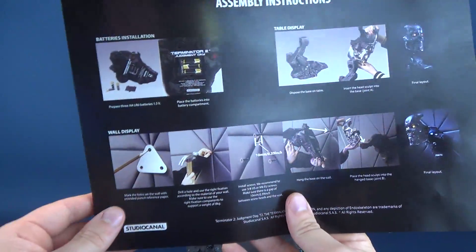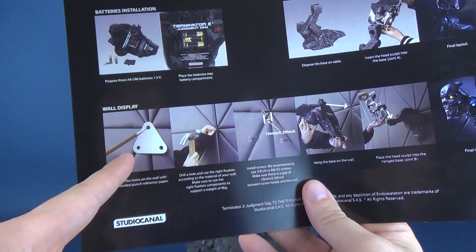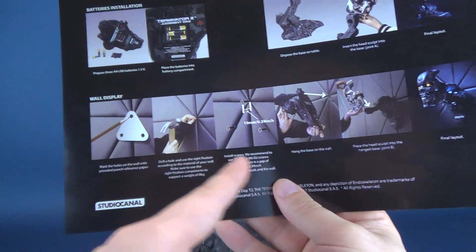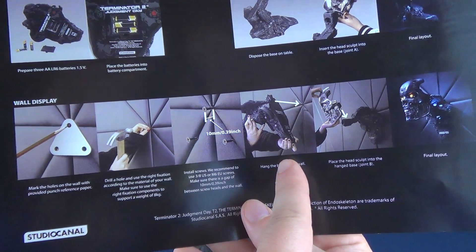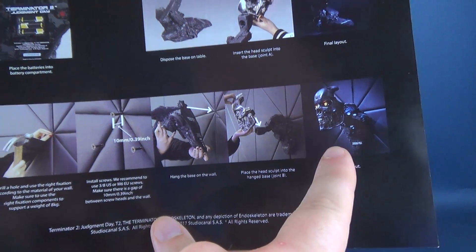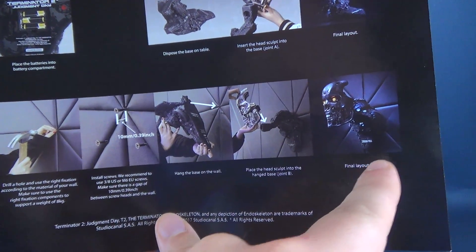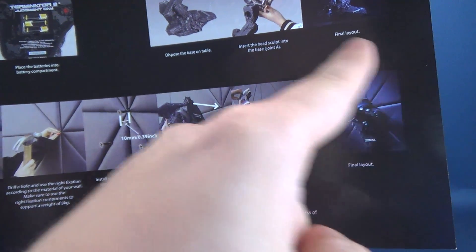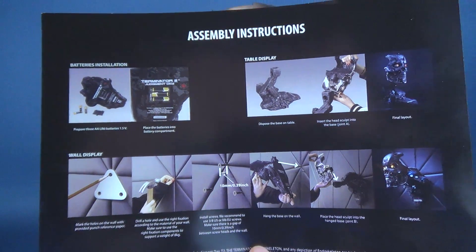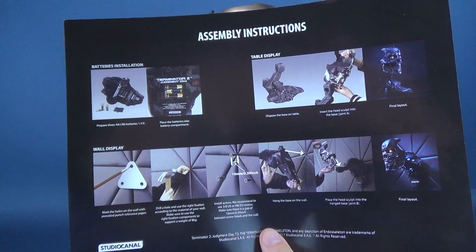On the other side of the guide, it tells you exactly how to mount the brackets. You'll get a paper guide to tell you whereabouts the screws go, so you can screw them into your wall, mount the base sideways, and display it as an alternate look — certainly a strong contender if you like trophy statues. I really like the fact that they give you two options for displaying it.